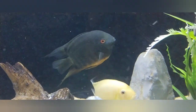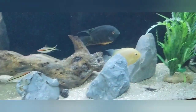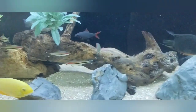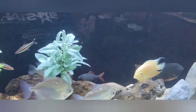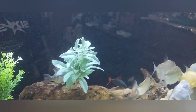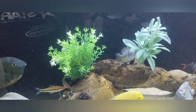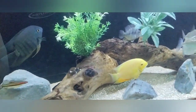All in all, this is our 150 gallon. The camera doesn't do this tank justice because it is super clear — I think the haze is from the light inside combined with the black background. All my tanks have a black background.